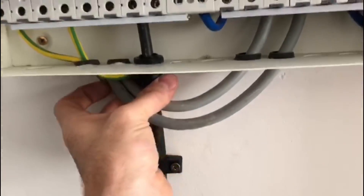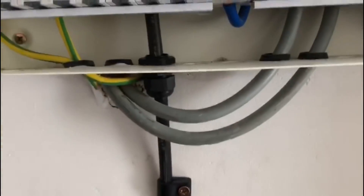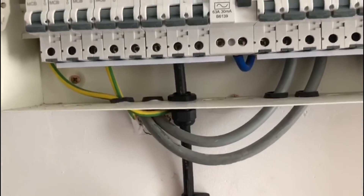It looks like it is an armoured cable, but it's obviously not glanded correctly — there's no brass gland on there, so the outer braiding isn't connected.